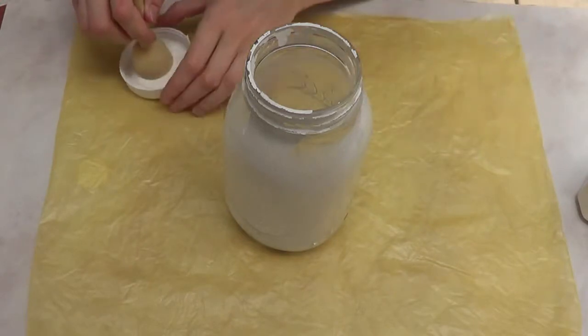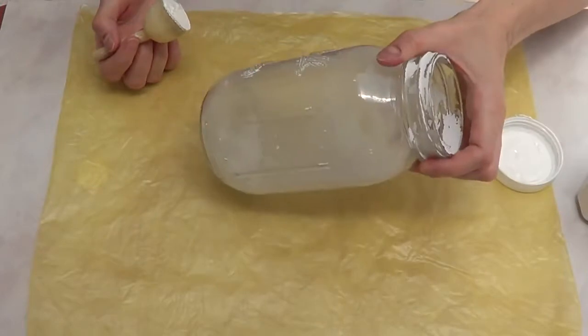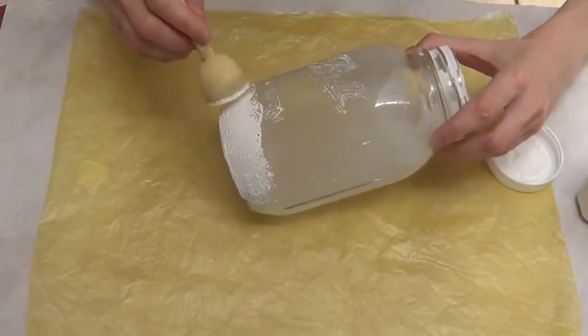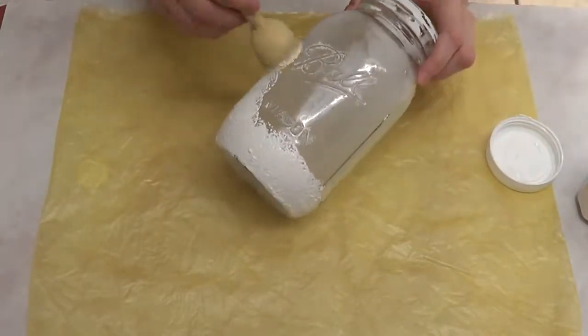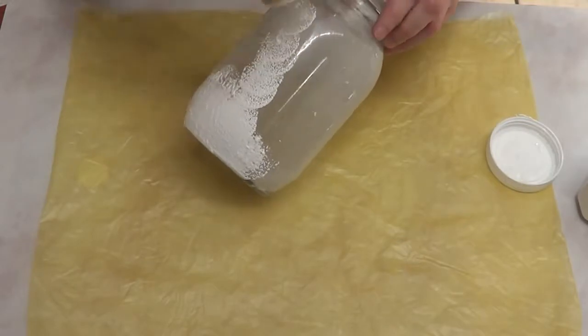Hey guys, it's Renee. For today's DIY I wanted to share with you this home decor item using a mason jar. I'm doing this with my mason jar because mine broke, so I cannot drink water out of it anymore. I used it to death, so I'm just going to carry on and cover my mason jar.